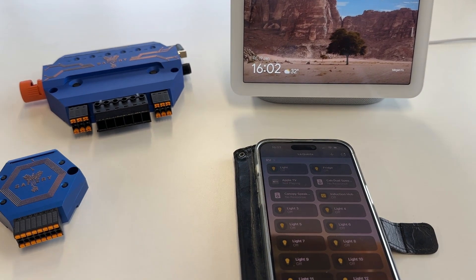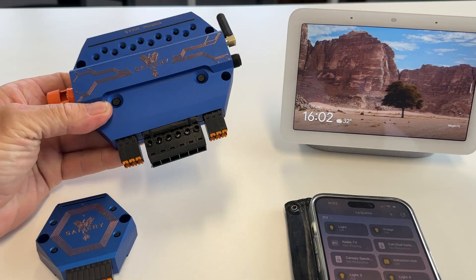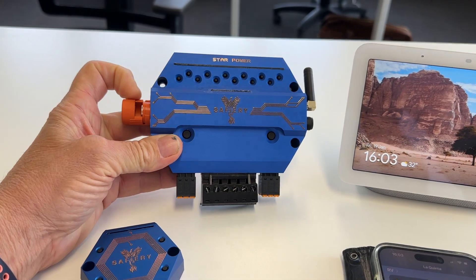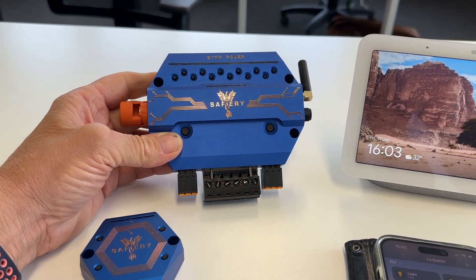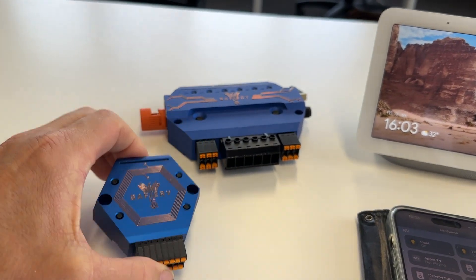Hi, Bruce from Safari. Friday afternoon and we're going to show you one more test we're doing. Just to remind everyone, this is our digital switching product, it's called Star Power. 150 amps total amount of power, 12 channels — 6 at 35 amps, 6 at 10 amps — and we also have our Starlight.